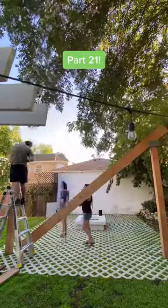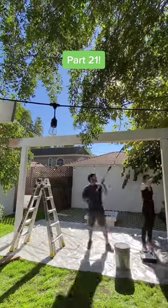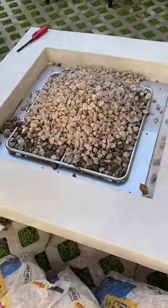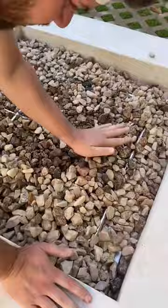Welcome to part 21 of our outdoor home renovation. We left off with us building and painting this structure in our backyard and we have a few functions for it. The main one being a hammock seating area, which is what some of you guessed in the comments in our last update.